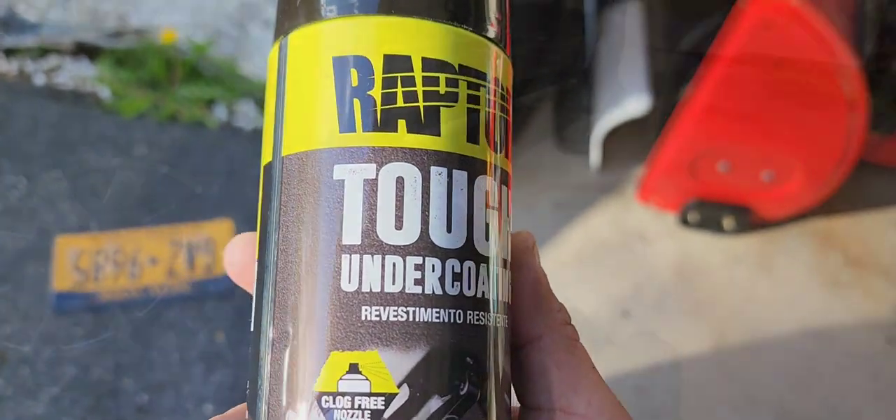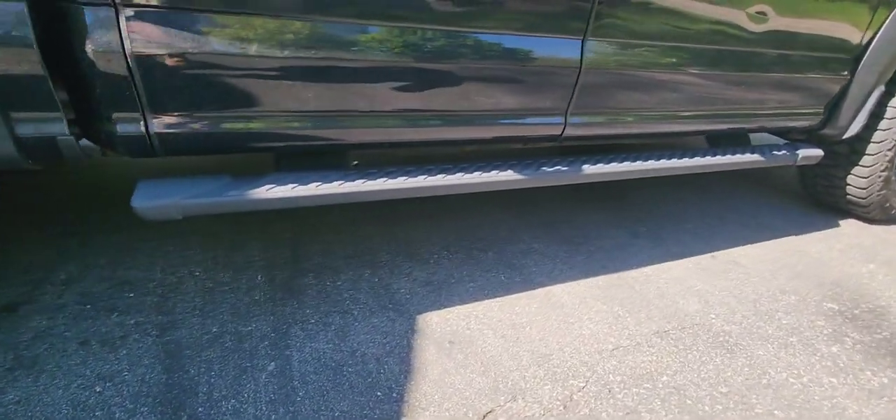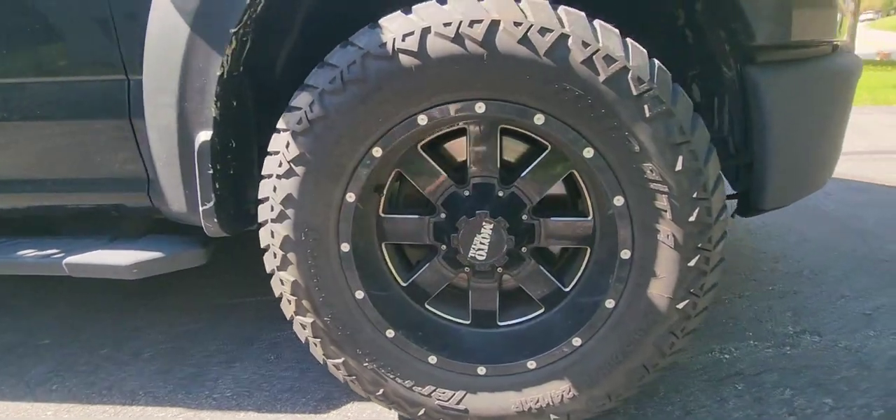Here's the Raptor Tuff undercoating — it's a textured black. Done with the bumpers.